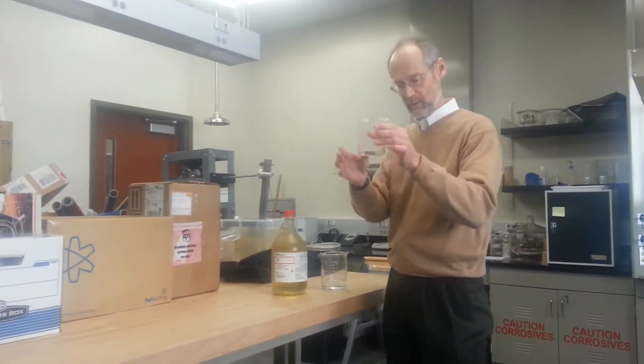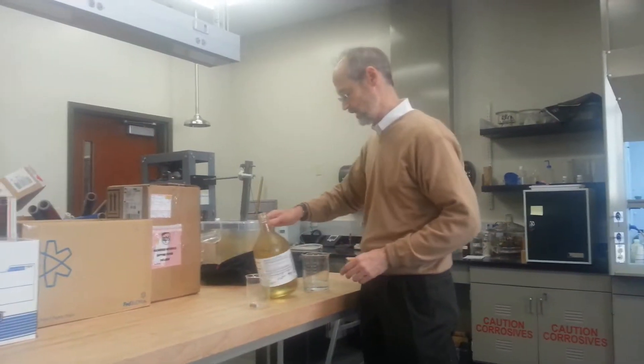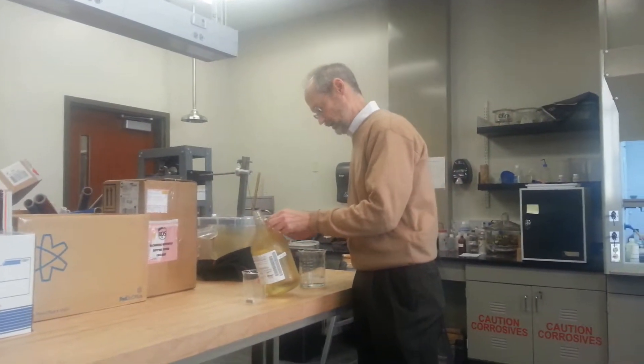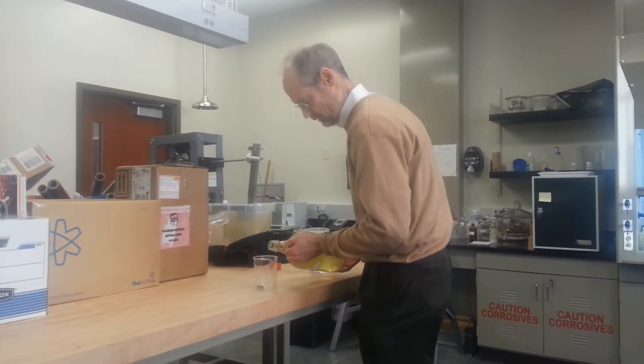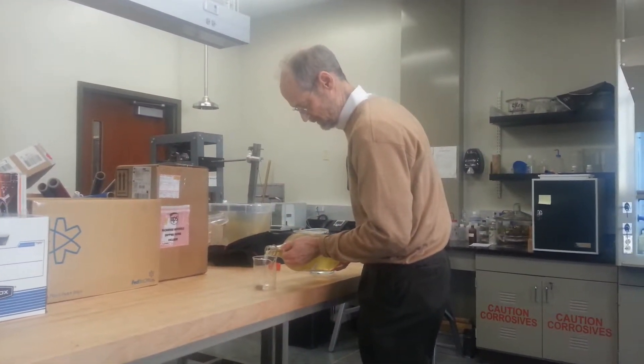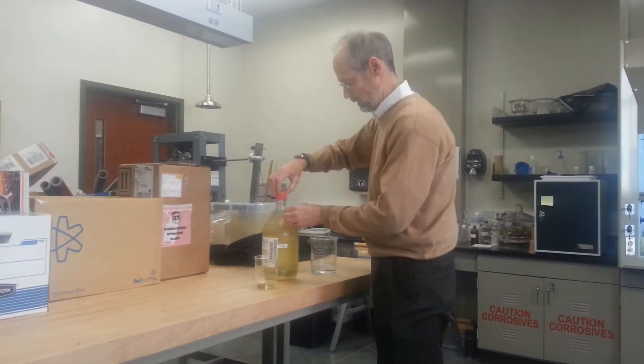A piece of carbon steel and an empty beaker at this point, and here I have a container of concentrated nitric acid, which I'm going to pour on top of the carbon steel that's in there until it's covered, but just barely covered. And so there we go.